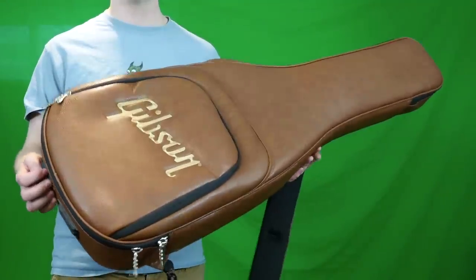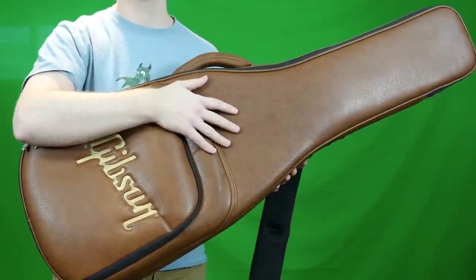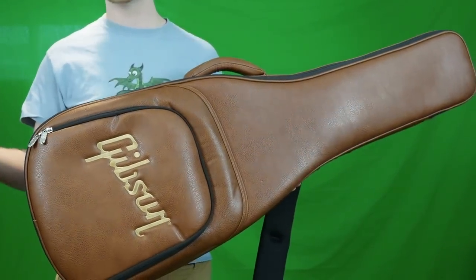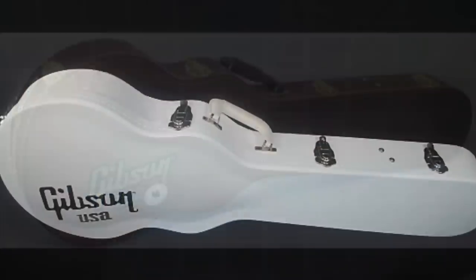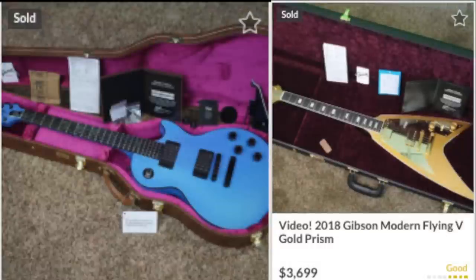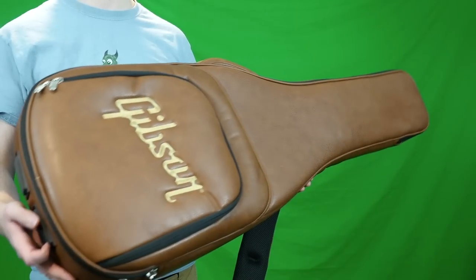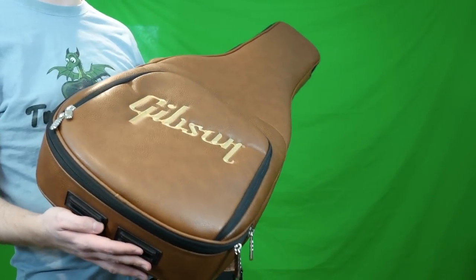Lastly, you don't have as many finish options with the soft case — just brown exterior with red interior. Whereas with a Gibson hard shell case, they have black exterior, brown exterior, even white exterior and government green, plus a whole plethora of interior finish options. So putting your wine red guitar in a red interior case probably doesn't do it as much for you as a white or blue interior would.